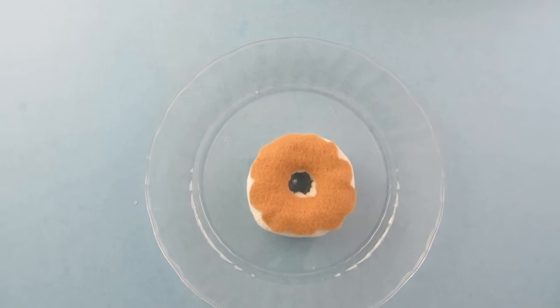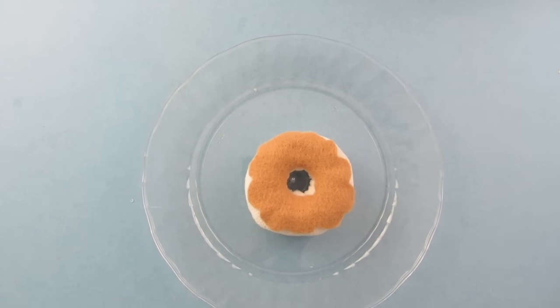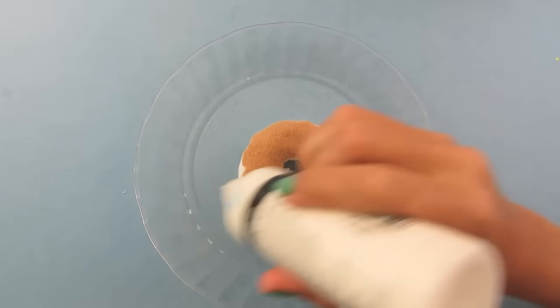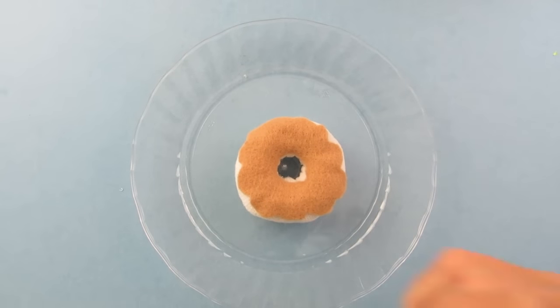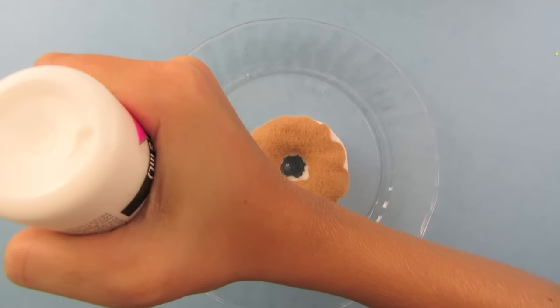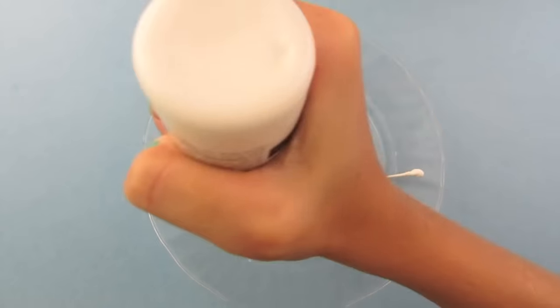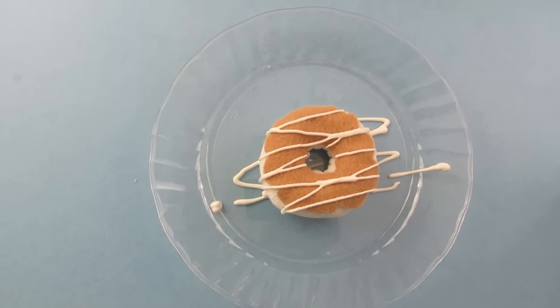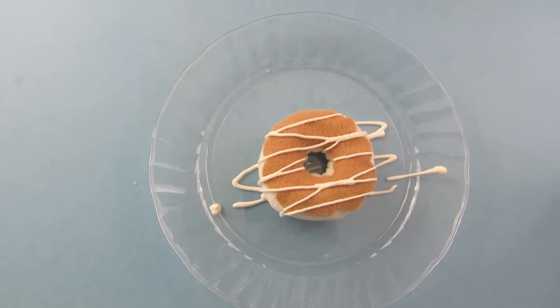There is no right or wrong way to do it — you can do it however you want. All you do is go back and forth with the puffy paint. Start at the bottom and come back — that is the technique for drizzling a donut, and every donut will look different. This is what they look like when they are done, and I wish these were real donuts because they look like they would taste really good.